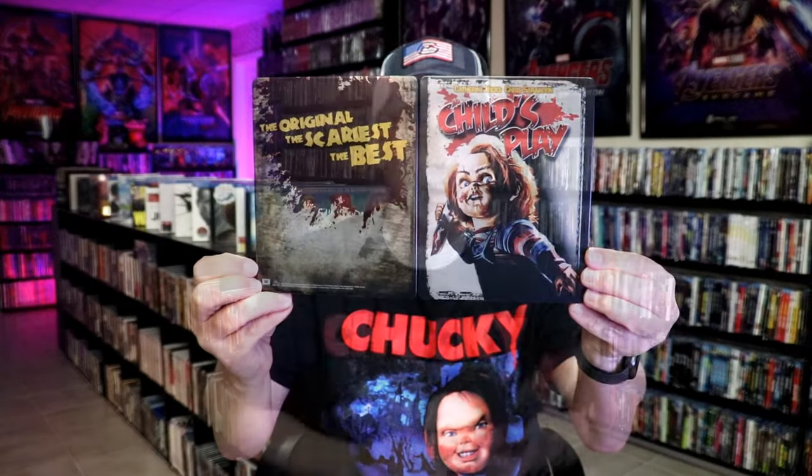So overall, this is a beautiful-looking metal pack. I'm really happy to have this one in the collection. I did order this from Zavvi UK several years ago, back when they were doing a lot of metal packs, and I'm very happy to have this one.